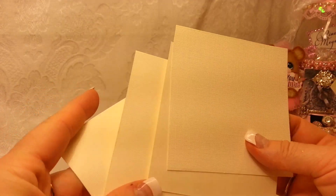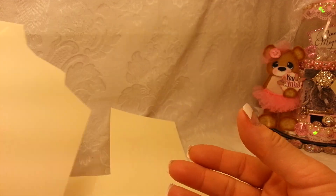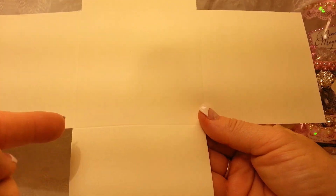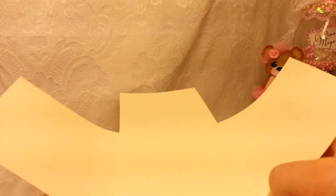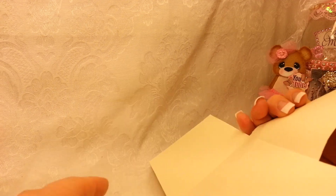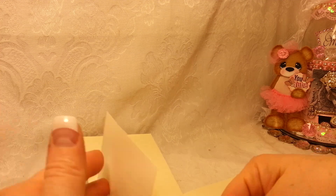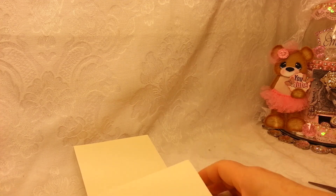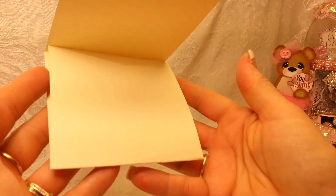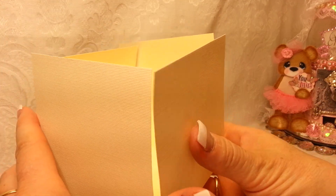You basically end up with a T-shape. Don't throw those corner pieces away — you'll be able to use them elsewhere in the project, so save them. Now you have a T with score lines making a square in the middle. Fold each flap over and crease them really, really well all the way around. When you pop it open, this is your four by four box.